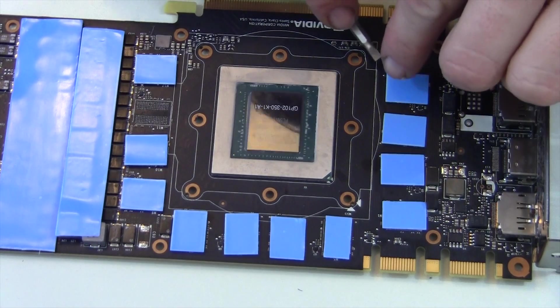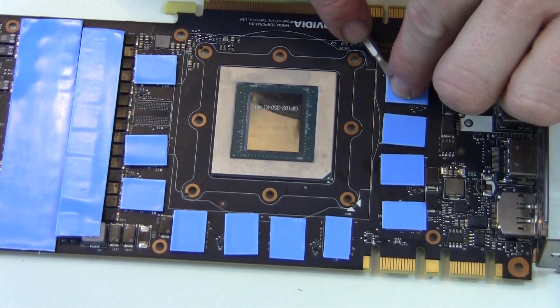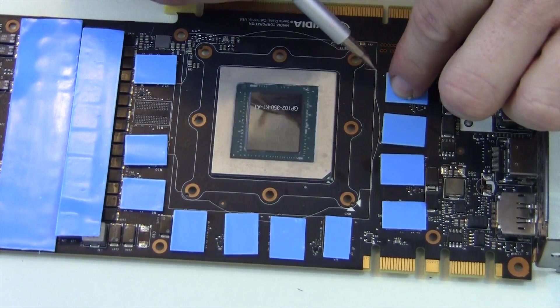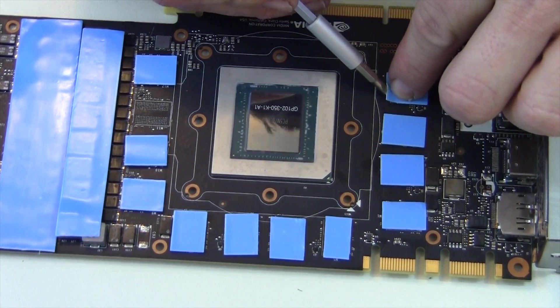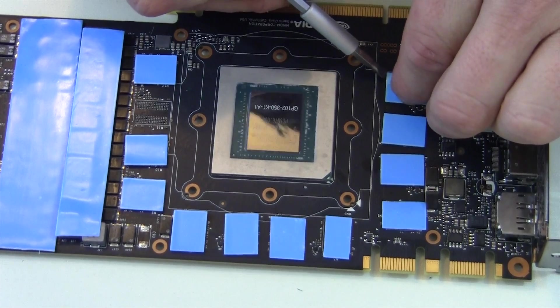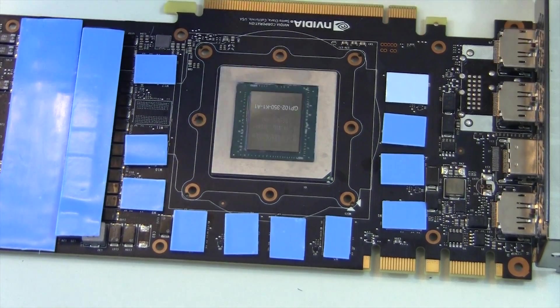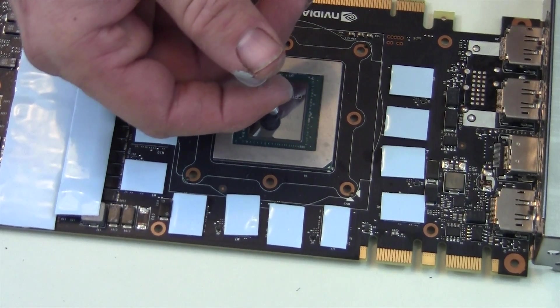Now the tedious job of peeling the blue backing off these — it is a pain. I do it this way because I don't like to transfer finger oils; if you touch them they're going to pull off the module. So if you carefully use a small screwdriver you can separate it and peel it off. You're going to want to take the blue off of all of them.